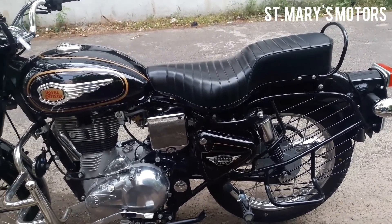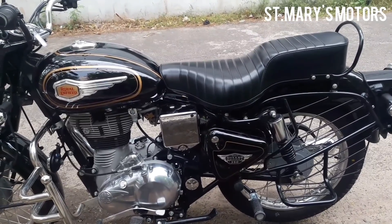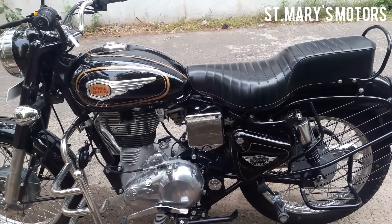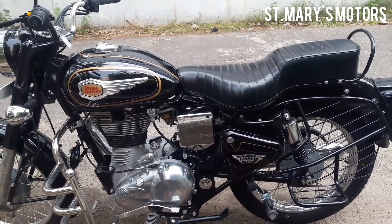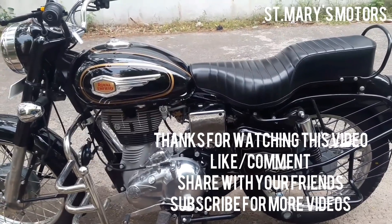Color options are available. Only the jet black color is available for the Bullet 350.